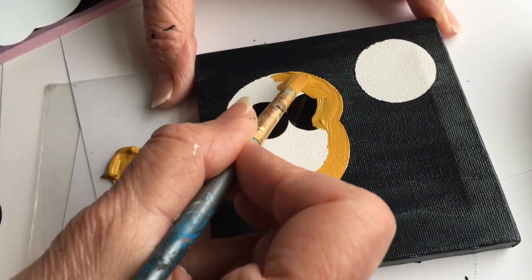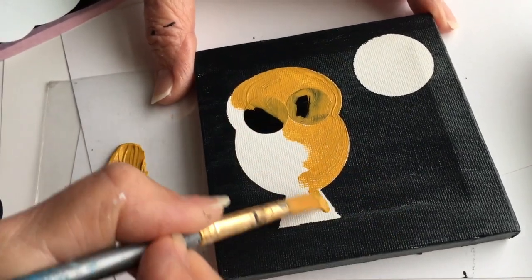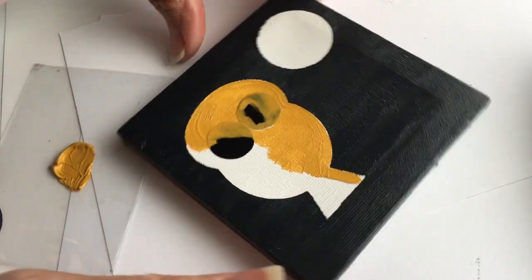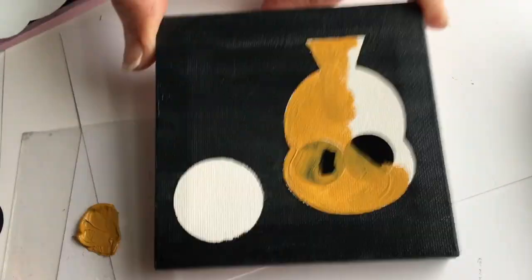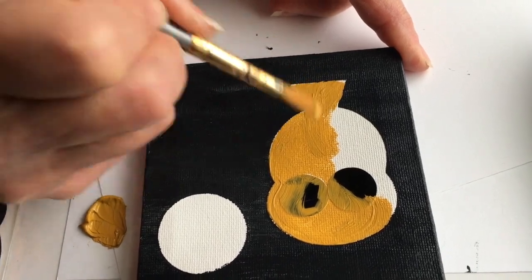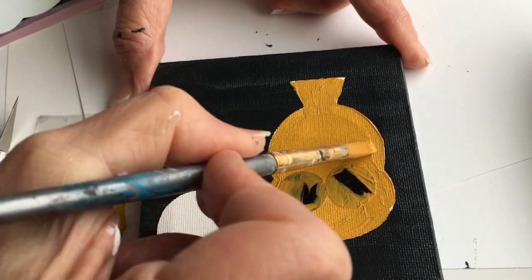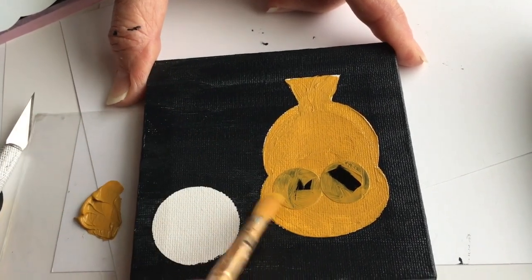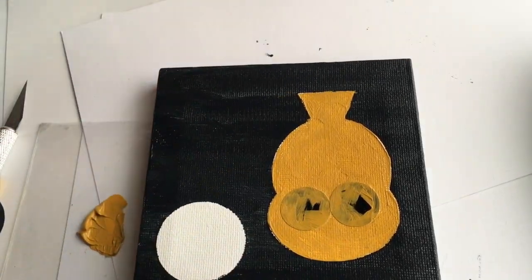Part of the purpose of this video is to show you some techniques — different ways of managing the acrylic paint so you can learn to use it well. That push-forward technique is very nice anytime you want a very controlled edge on your paint. Again, we want to smooth this out as much as possible, mostly so that it will dry quickly.